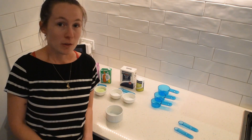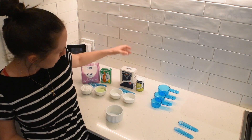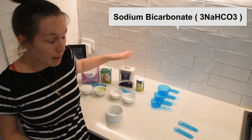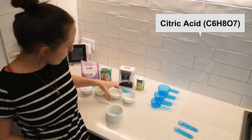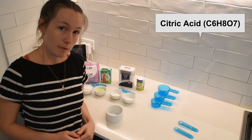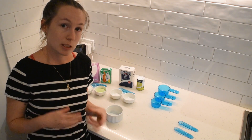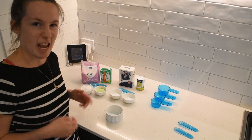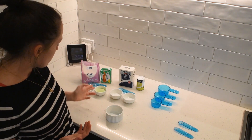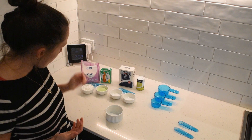So the two important ingredients we have are our base and our acid. We've got bicarb soda which is a carbonate — a weak base — and we've also got citric acid. There's only a teaspoon of each of those but all they do in this mixture is create the bubbly sensation, the fizziness that we want in our sherbet. The main ingredients for the actual taste are two tablespoons of lime jelly and three tablespoons of icing sugar.